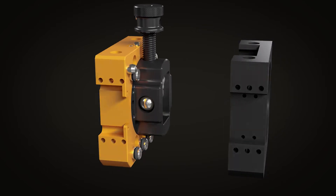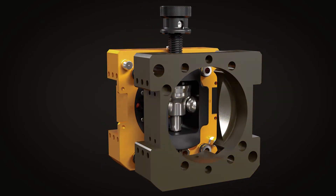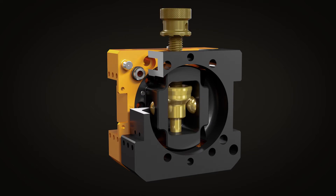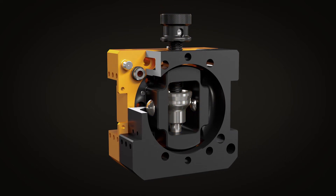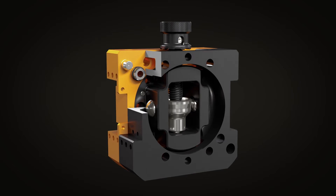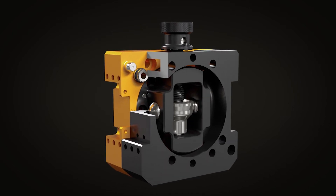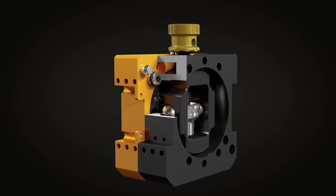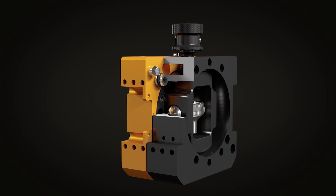The manual tool changer consists of two halves: a master side and a tool side. When brought together, the user turns the screw-actuated locking mechanism until it's locked. You can hear the ratcheting mechanism engage, which assures it won't vibrate loose or back drive. To release, you have to physically pull back on the knob before starting to turn the mechanism.